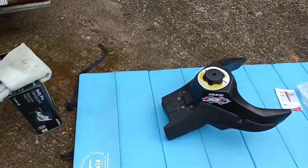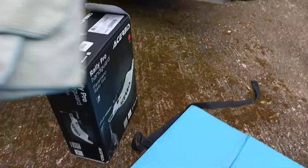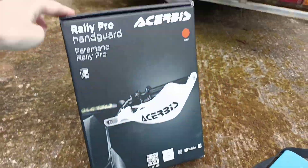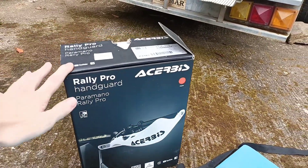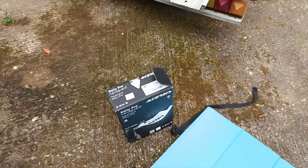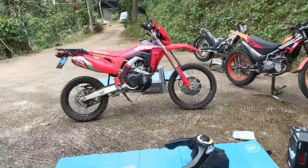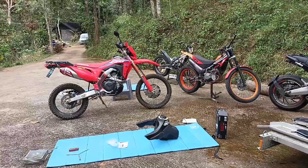Now this is not the first time we've modified this bike and it will not be the last time. Today we also have these fantastic looking Acerbis RallyPro handguards, which have aluminium right through them to make them nice and strong. We're going to replace the flimsy plastic stock handguards. So today we're going to walk you through the installation process for the new IMS tank.